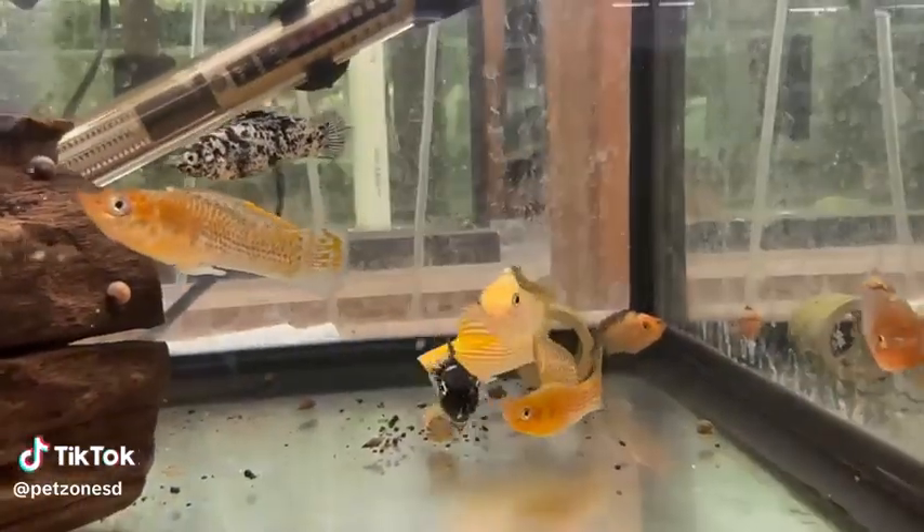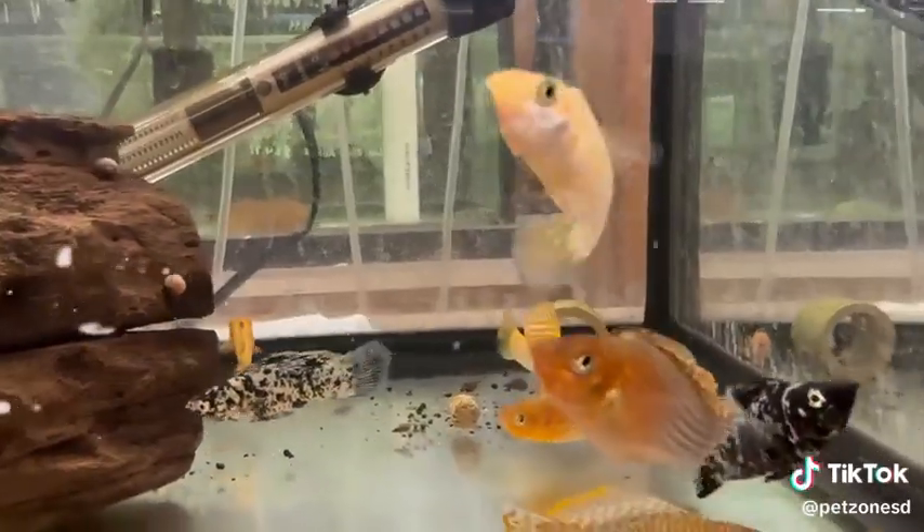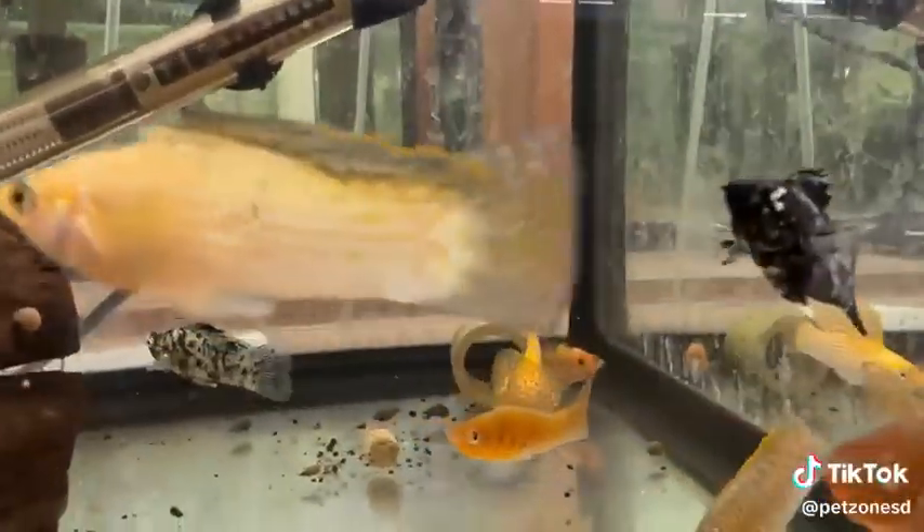The sailfin molly is a variety of live-bearing fish that comes from brackish waters in nature. Here we have them in some fresh water. They can be kept in brackish or fresh water.